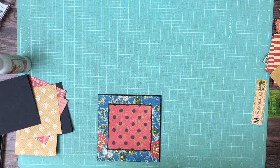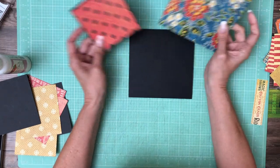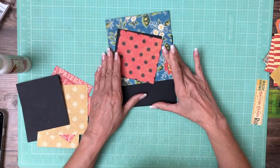Hey everyone, it's Daphne. We're working on page one of Come One, Come All, the companion project, and I'm using bits from the 12x12 collection and from Patterns and Solids for page one.